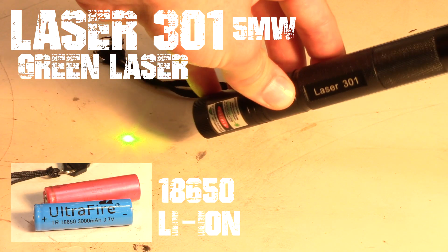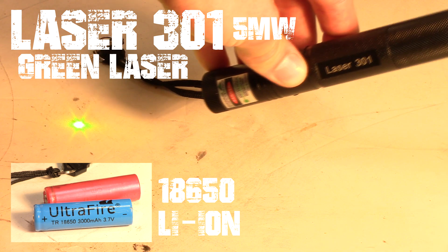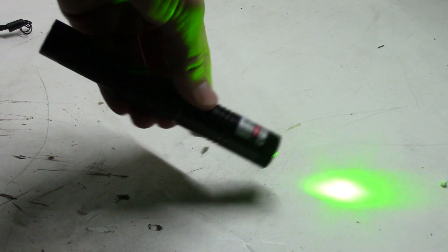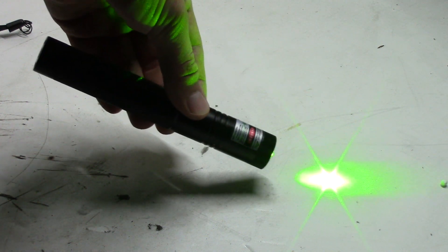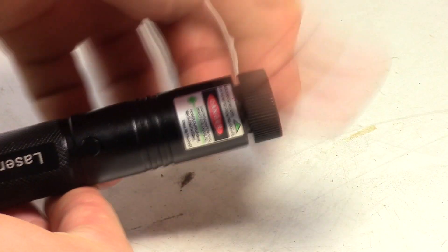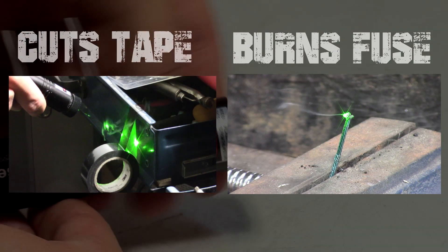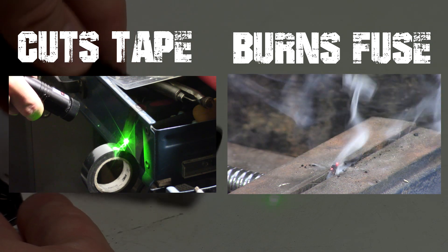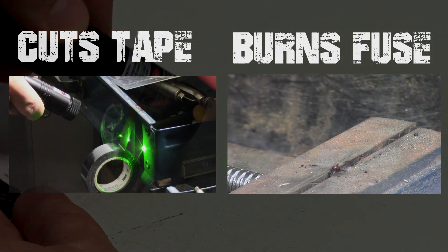This is the 5mW Green Laser 301 model and runs off one lithium ion 18650 battery. The green laser is not only perfect for presentations and slideshows, but it also has a very powerful focusable lens that can turn it into a burning laser. All you need to do is twist the knob and you have a burning laser — it can cut tape with ease and even burn basic fuses. But before we explore its amazing properties, let's see how it works.